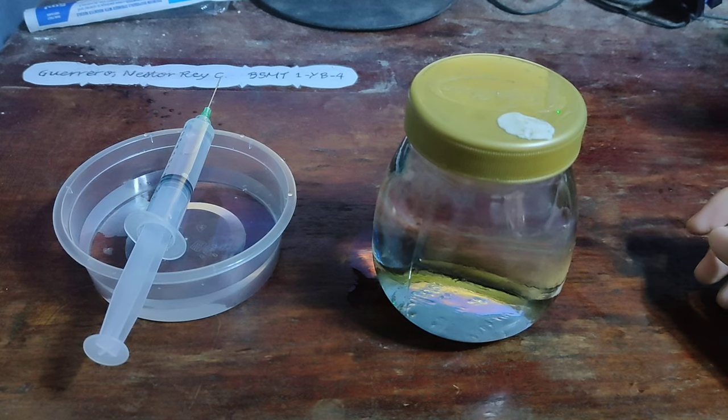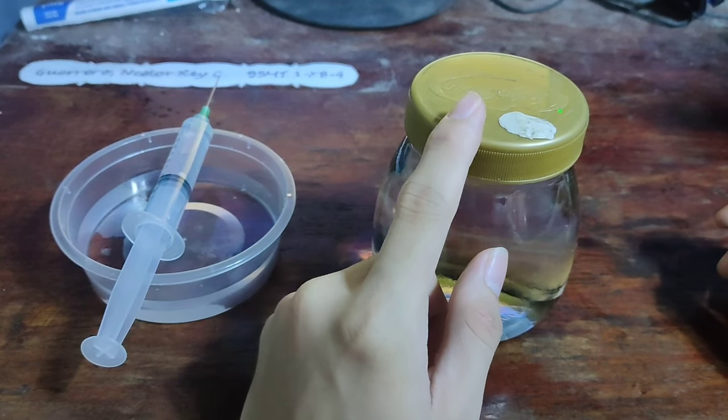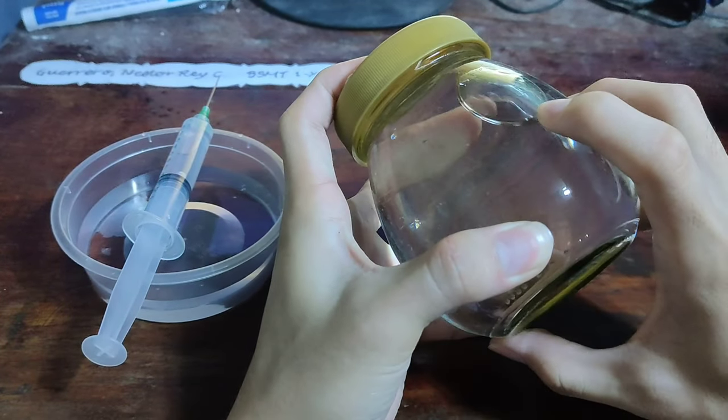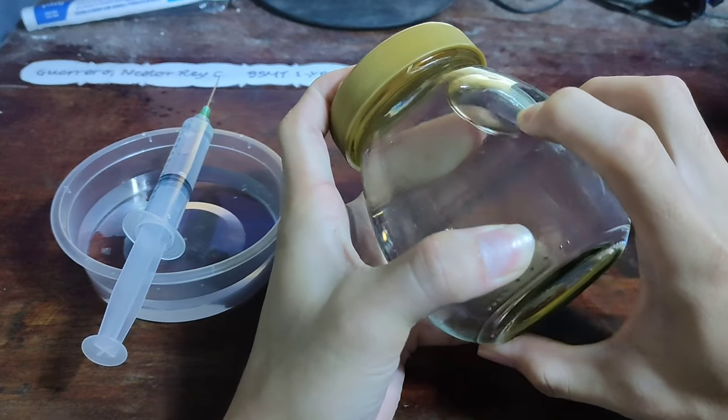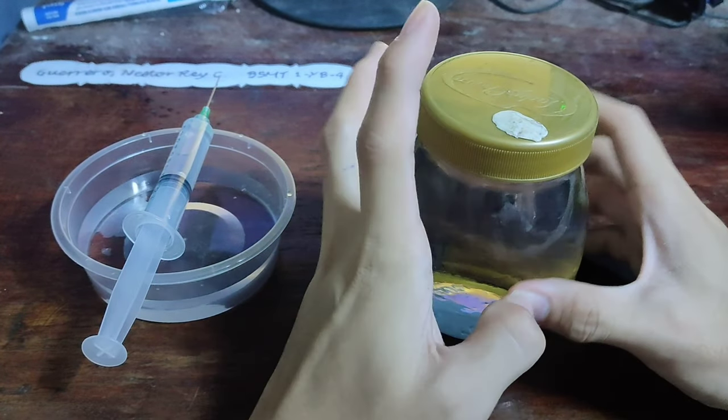Good day cadets. Today I will show you how to remove the bubble in a compass. Since we don't have one, I will demonstrate it using a glass jar. As you can see, there's a bubble inside that we will need to remove.